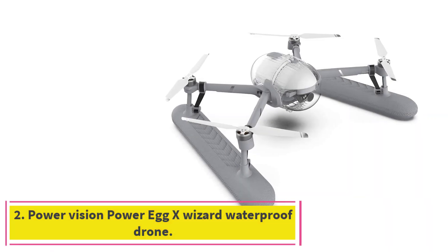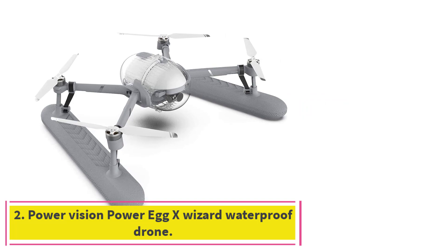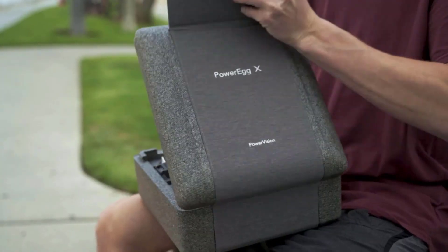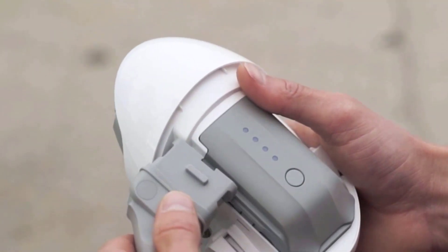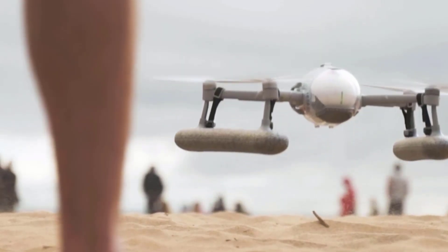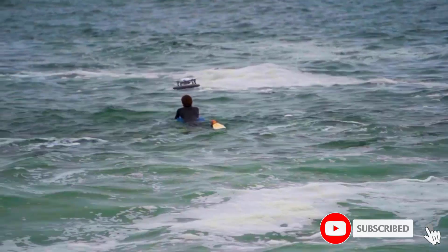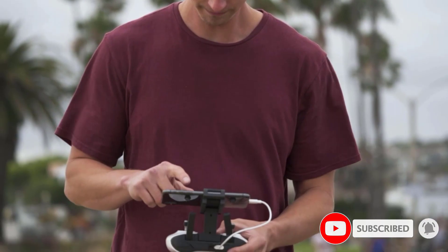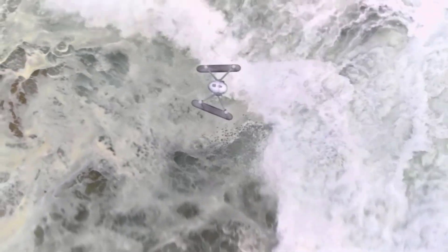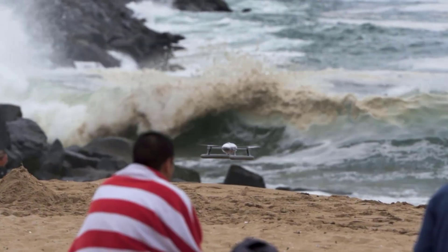At number two: the PowerVision PowerEgg X Wizard waterproof drone. The PowerEgg X Wizard is one of the amazing sleek waterproof drones with top-notch technology. The drone itself isn't fully waterproof, but its casing is. High-quality videos and pictures can be captured in rainy, harsh weather with a waterproof case and water-landing floats, enabling superb videos in rainy weather.